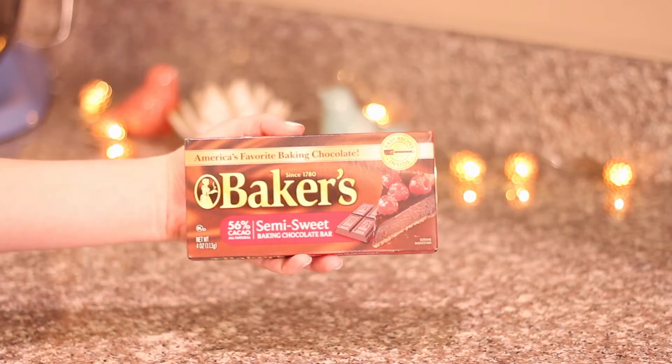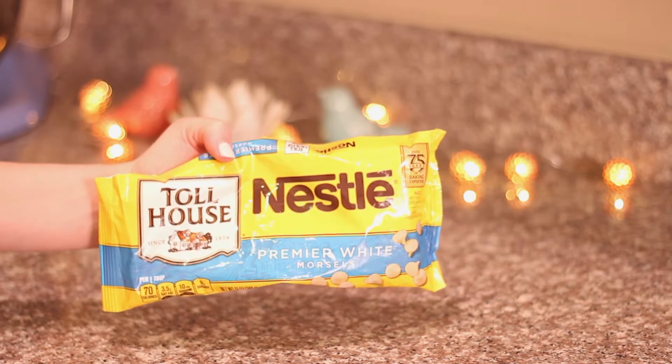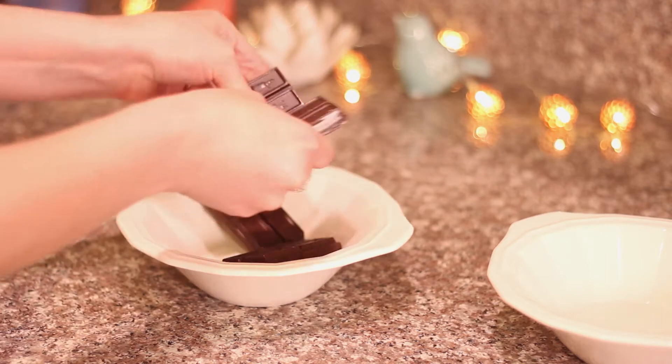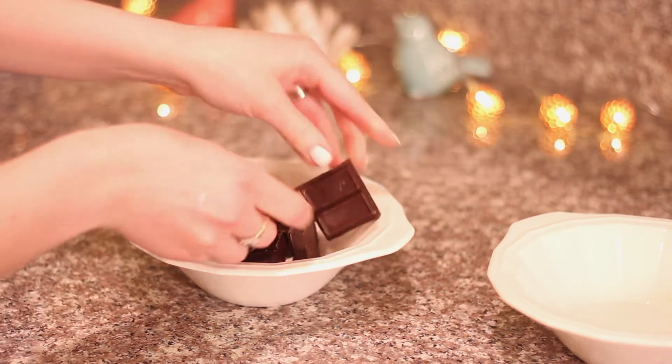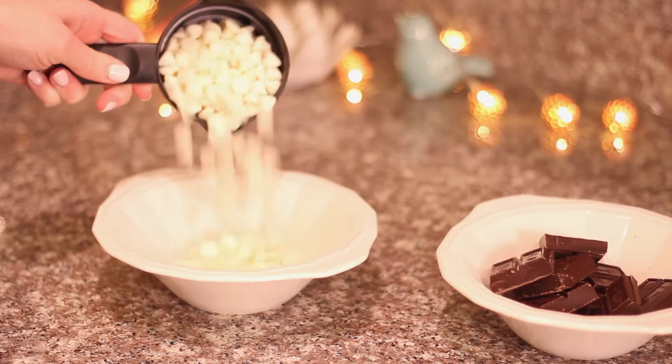I'm using two types of chocolate for this. The first is a semi-sweet and I'm using four ounces or half a cup. For the white chocolate I'm just using the chips and I ended up using two-thirds of a cup. All you're going to do is break up your bar into smaller pieces, but if you're using chips you can just pour them right into the bowl.